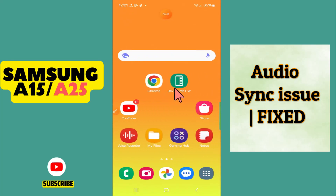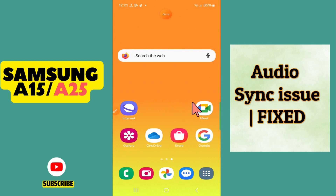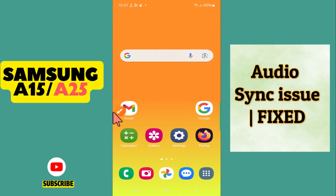Welcome to another video. In this video, I will tell you about how to fix the audio sync issue in Samsung Galaxy A15 or A25. If you want to fix it, I will tell you how you can do it. Before I start, don't forget to subscribe to my channel. And now let's watch the video.